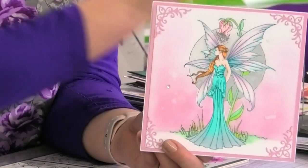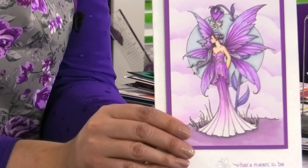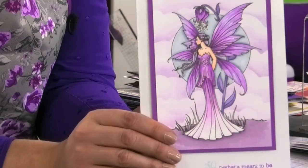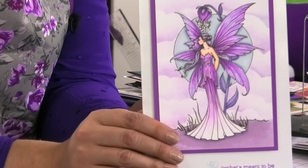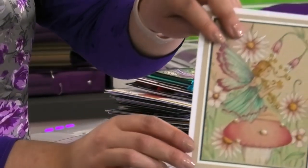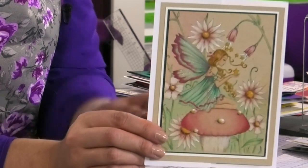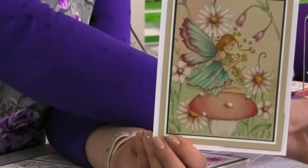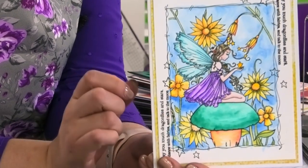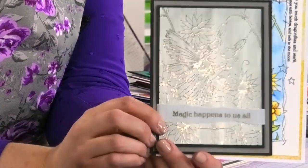So what we did was we worked with Molly and said, let's make your stamps into designs that people can colour, because we know that our customers just love to colour — whether it's with the pens, the pencils, whatever it is. So she agreed and we've converted all these gorgeous images that she's drawn into amazing stamps that you can stamp and colour with.